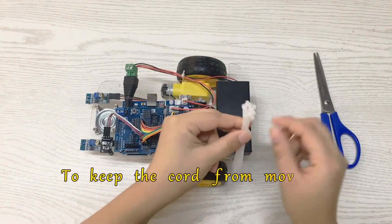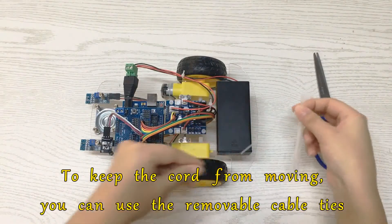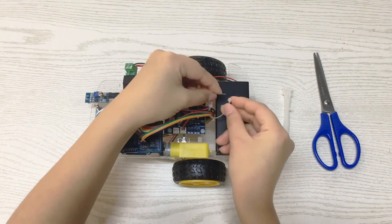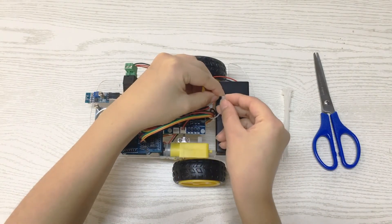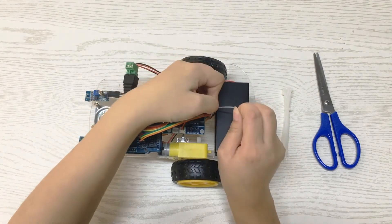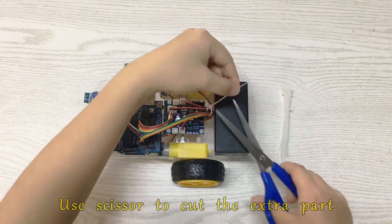To keep the cord from moving, you can use the removable cable ties. Use scissors to cut the extra part.